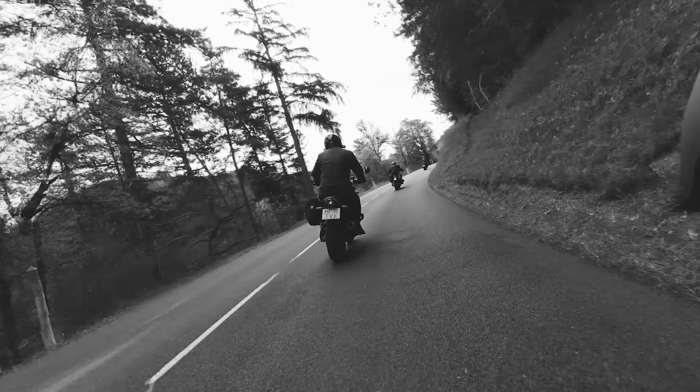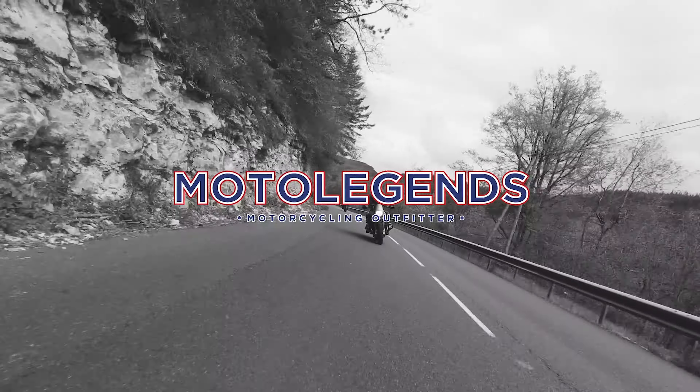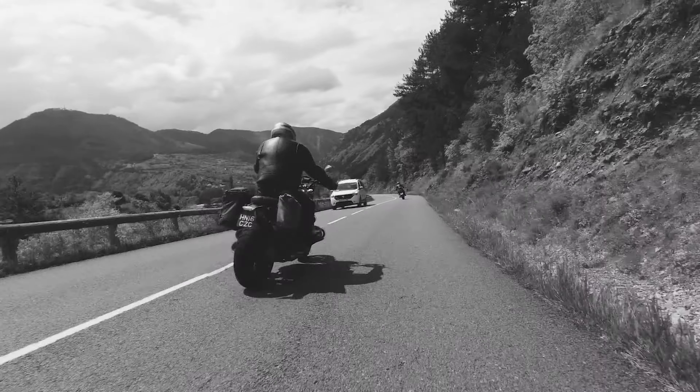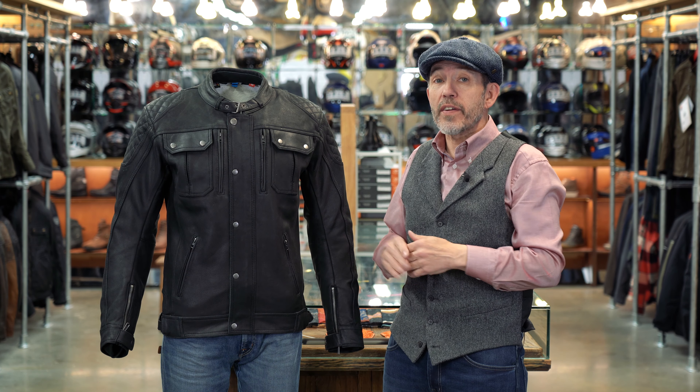Hi there, Chris here from Chapman Cup Motor Legends. New for 2022 is this jacket from the German brand Held. It's called the Starian Jacket.